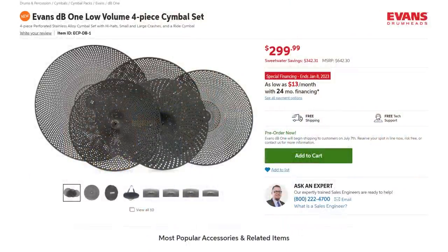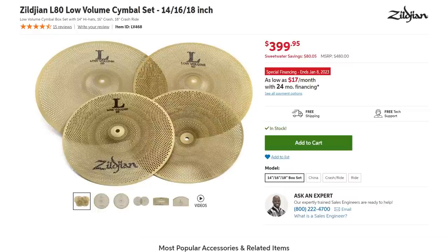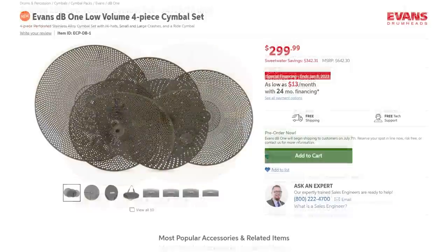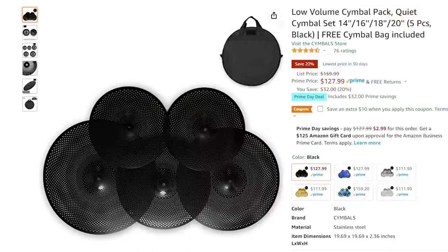It's $300 for the cymbal pack. That sounds like a lot, but when you compare it against the Sabian Quiet Tones, which sound very similar, that's $454. So it's $150 less. Comparing it against the Zildjian counterpart, that comes with one less crash cymbal and costs $400, and the Zildjian ride is 18 inches versus 20 inches on these Evans. Evans would have tried to price at $400 if they could have, but they don't have the clout in the cymbal market that Sabian and Zildjian have, so they had to undercut them. You can also buy cymbals that look very similar from China on AliExpress and Amazon for around $100-$150, so I want to make you aware of all the options.